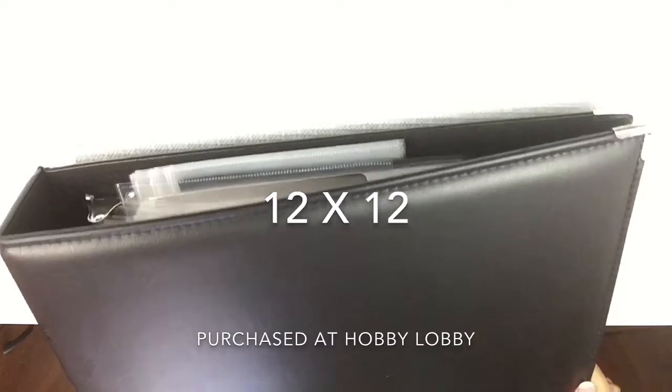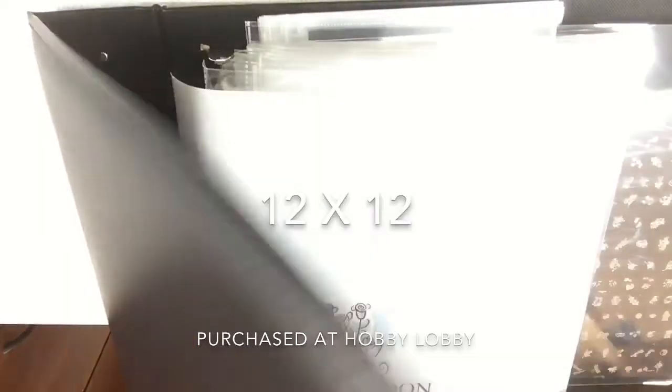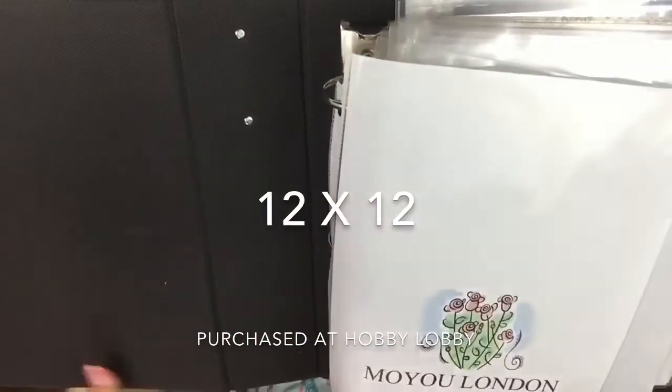I'm also giving away my small one if anybody wants it. I bought these from Hobby Lobby — this one was $19.99 and it was half off, so I got it for about $10. This is the biggest scrapbook and it does have three rings and it opens like that.